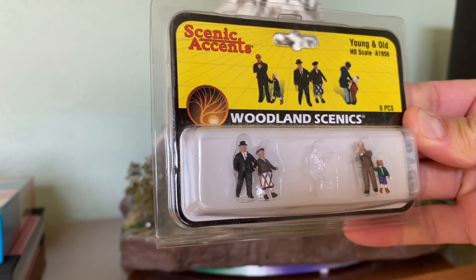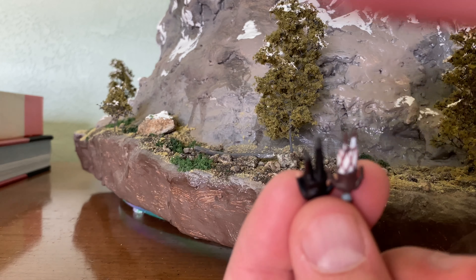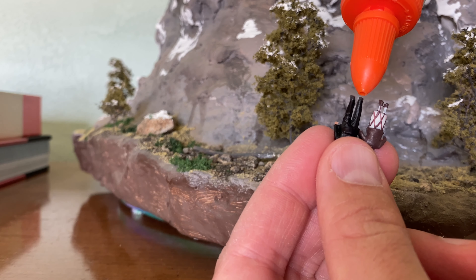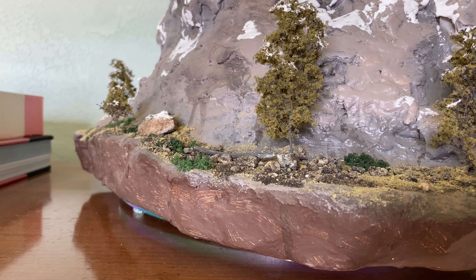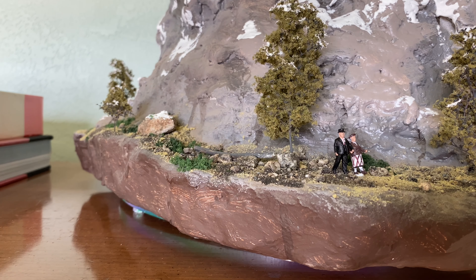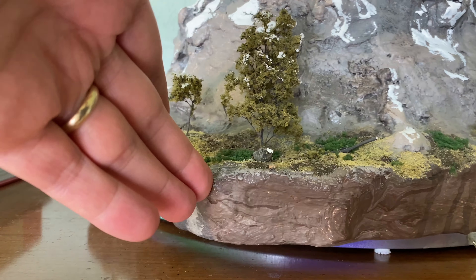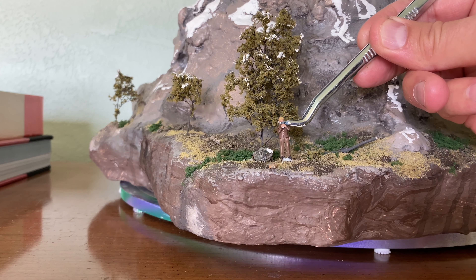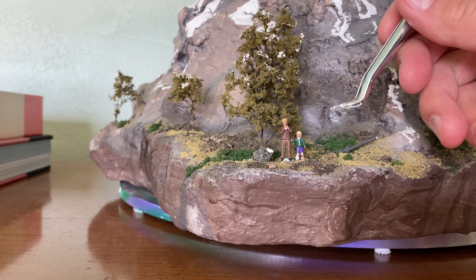In rummaging through my supplies, I ran across these — Woodland Scenics little people. I'd almost forgotten I'd bought them. It wouldn't be one of my builds without a little odd humor. I decided against the sidewalk that normally goes around the Matterhorn at Disneyland because I wanted a more naturalistic environment, but when I ran across these people, I thought it was a little funny to have folks dressed like they're going to church wandering around the wilderness at the base of the mountain. And here's this other guy who almost looks like he's checking his phone, which I think is pretty hilarious — and he came with a kid too, so I'm going to add that in.